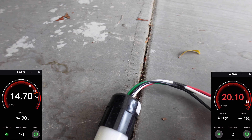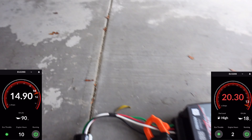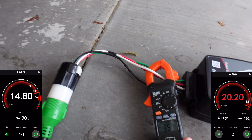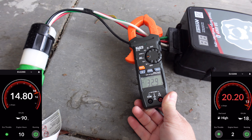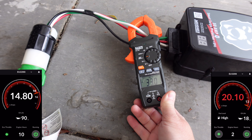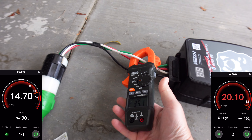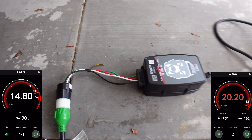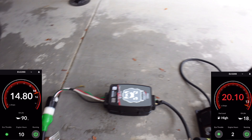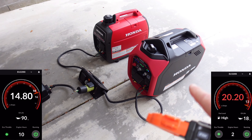Let's take a look at our total load — I'll loop the meter around the wire and we'll see what our total output is. Should be about 34 to 35 amps. And there you go — 35.2, so that's pretty much right on the money.